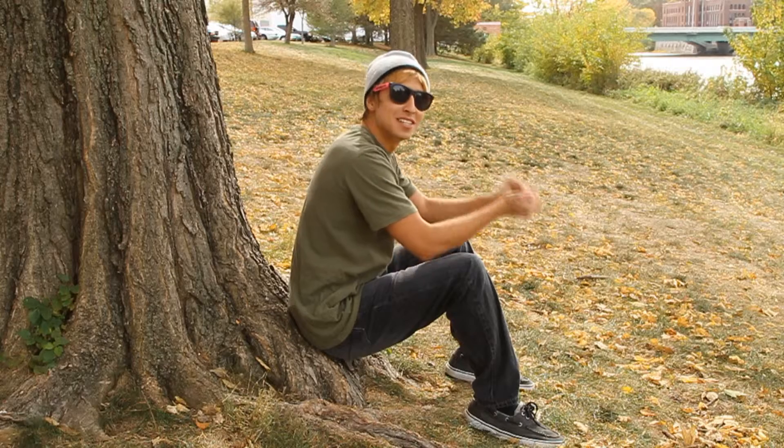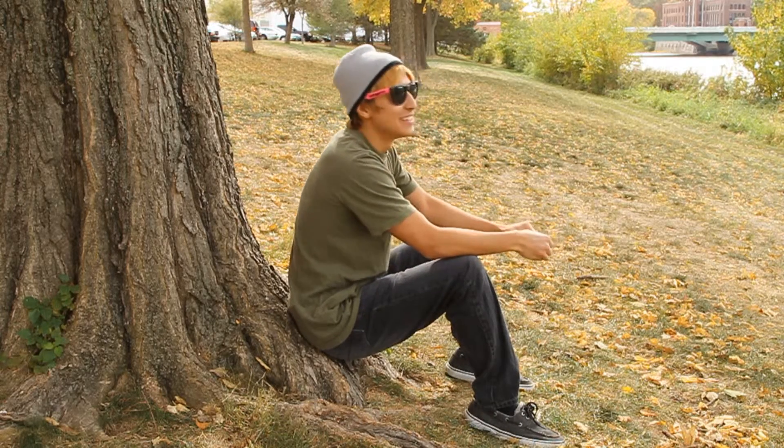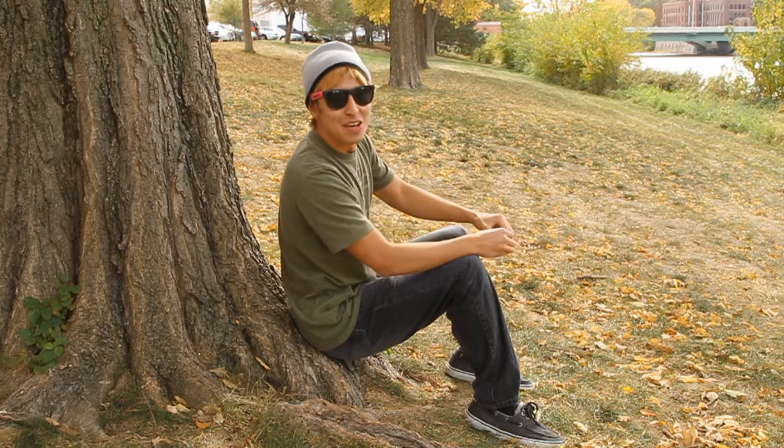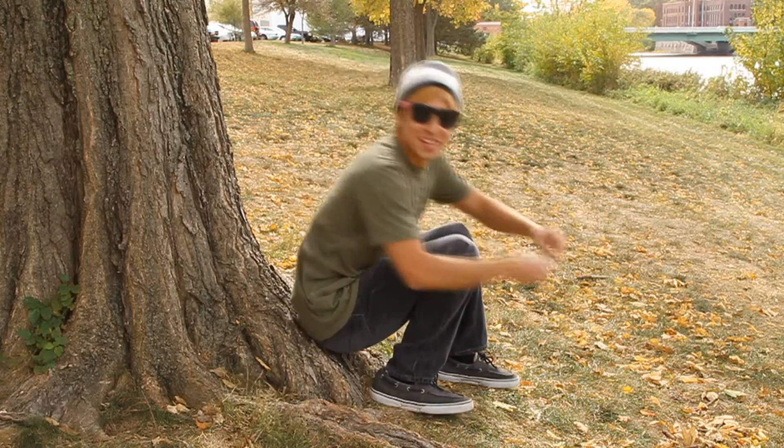Oh, hey, didn't see you there. It's Ninja Master Homeboy again. It's been a while. But today I'm gonna teach you another lesson. So get ready.